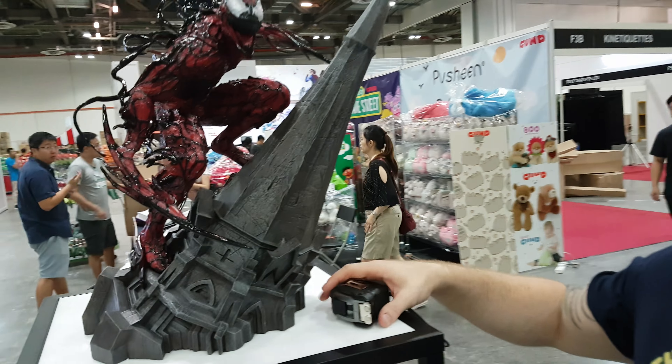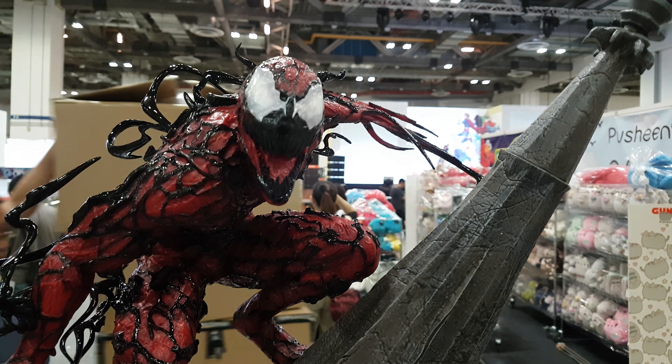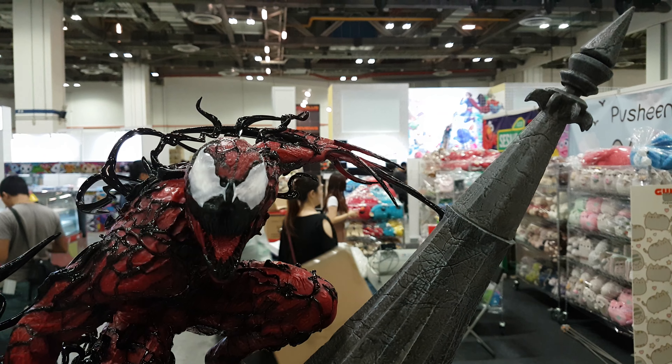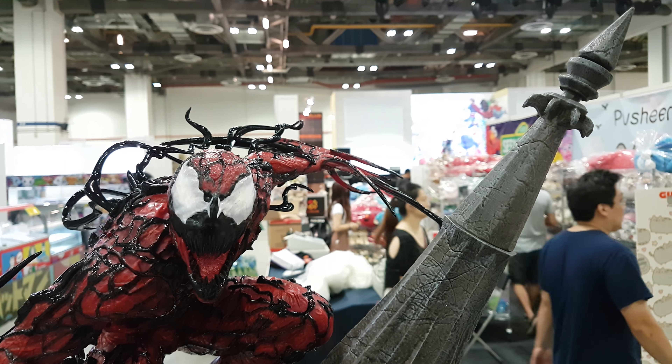Okay boys and girls, Cletus Cassidy in the house. We're looking at the Carnage by XM Studios and it's my first time seeing it in person, so just going to go over this and give it a once-over.